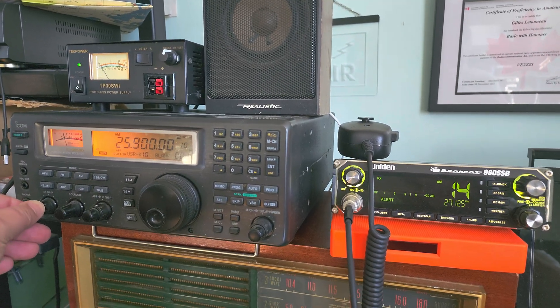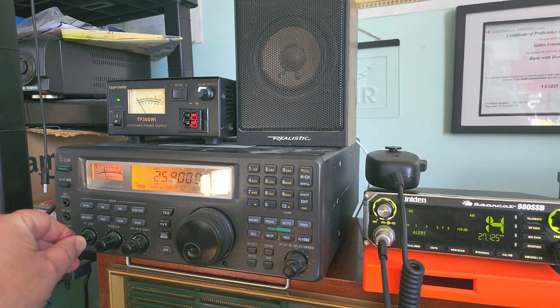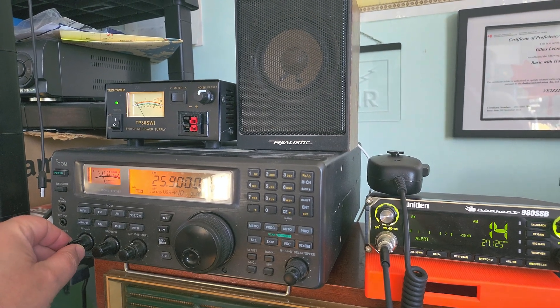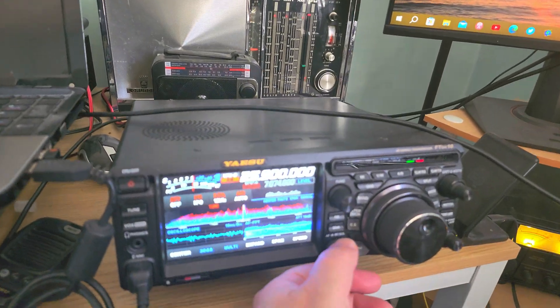This is the MLA-30 on the ICOM IC-R500. And once again, on the YISU receiver using the NFED antenna.